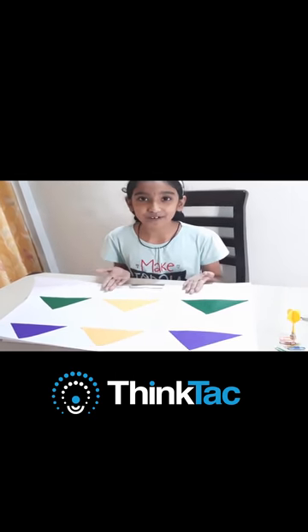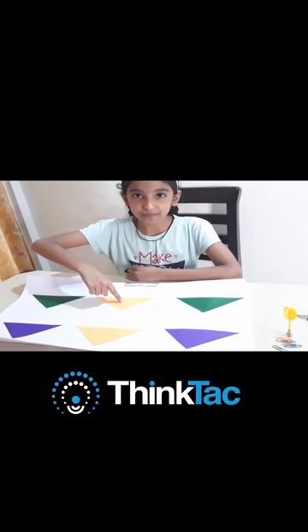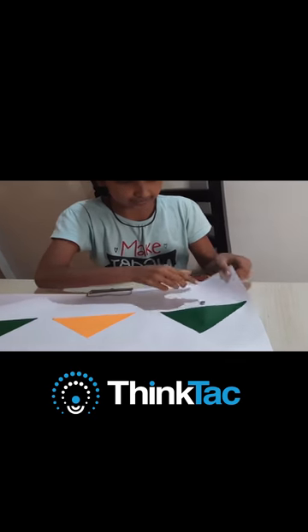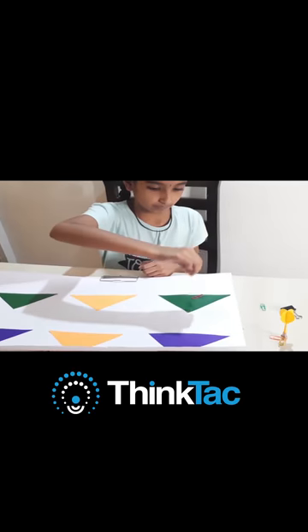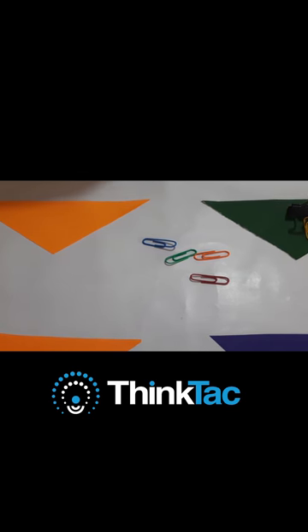Many of my friends find study boring and they love playing games more than studying. So I came up with this dartboard. To make this dartboard, I have used paper. Either you can stick a magnet behind the paper, or you can place magnets inside these pockets. You can see that U-pins and paper holding clips can be easily used as darts.